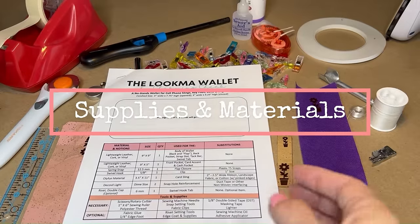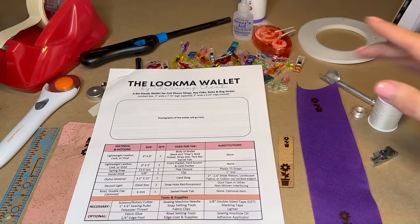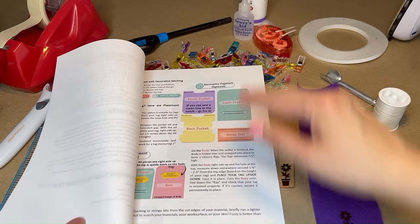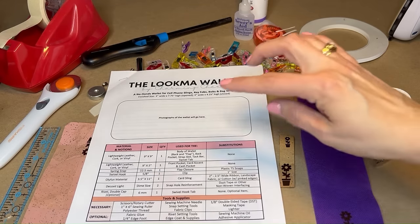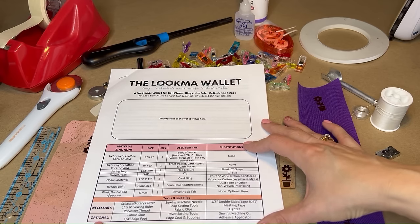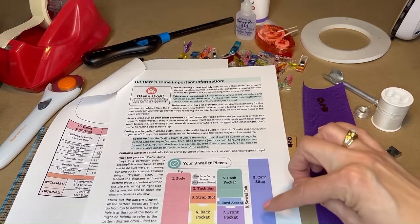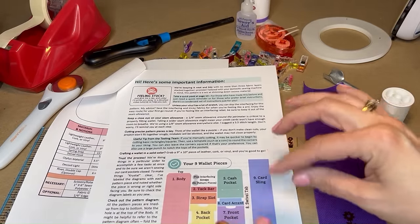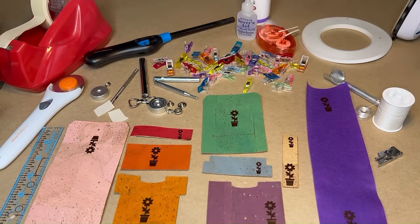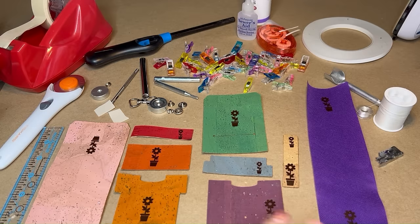Here's what you're going to need. This is the almost final version of the pattern — the pattern is fully illustrated and comes with every step you need to make it. Starting off, we've got the list of materials and notions, as well as necessary tools and supplies and optional ones. The final version of the pattern diagram will include an icon to indicate which direction your pattern needs to go if you're using directional materials. I've added that same flower pot icon to each of the pieces so you can follow along as we sew.